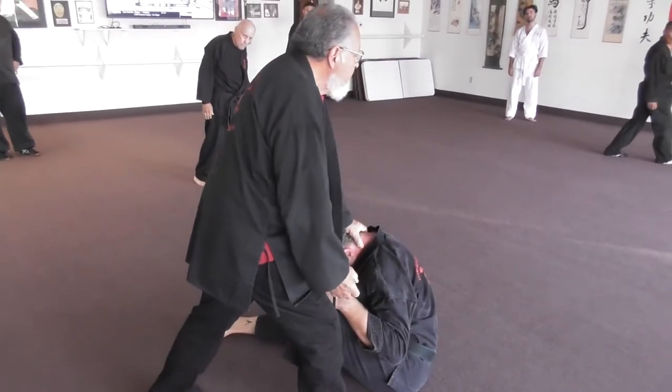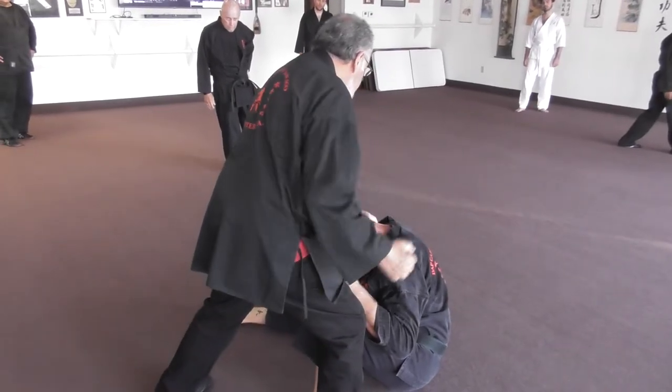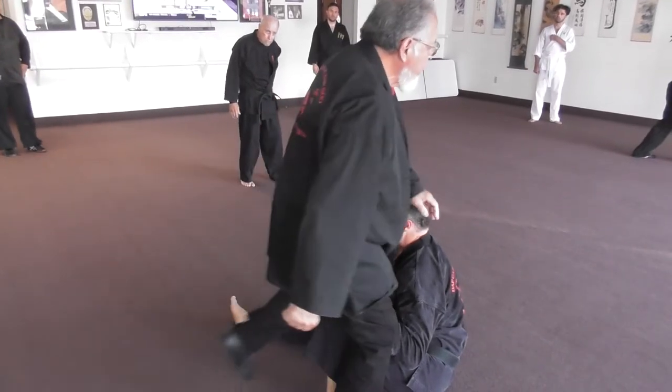Don't let him fall back. Then hammer him to the lungs or to the neck — good choice. Let his face come up a little and then knee him in the face.